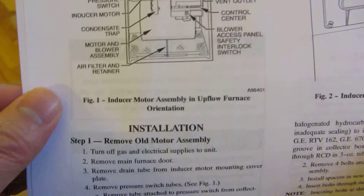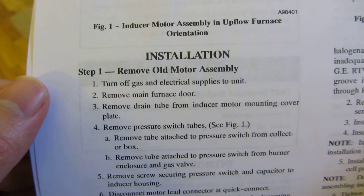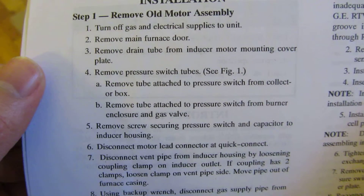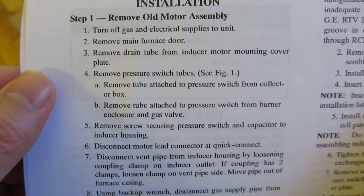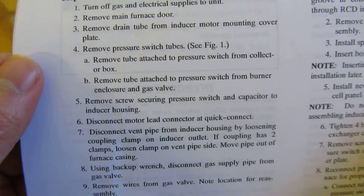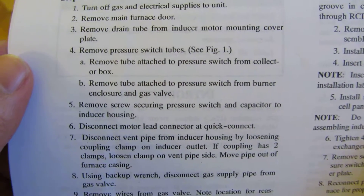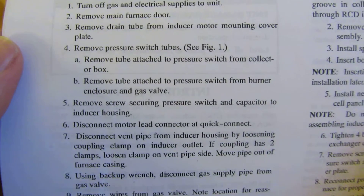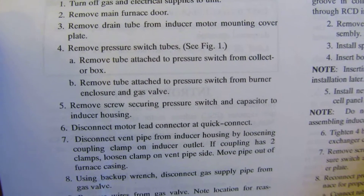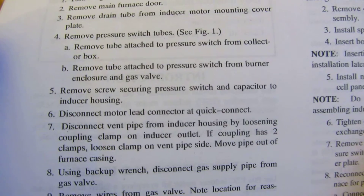Though in the instructions here, it does tell me to remove some of the gas lines. But when I examined it, I didn't think it was necessary because it wasn't really in the way of some of the stuff I have to dismount. I'm not quite sure whether that's true or not - it really depends on when I'm disassembling it, which things I could get out of the way without actually having to entirely dismantle and remove.